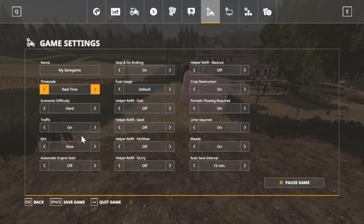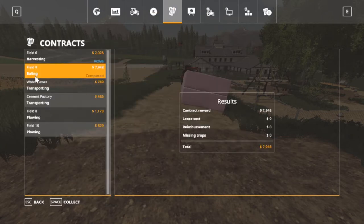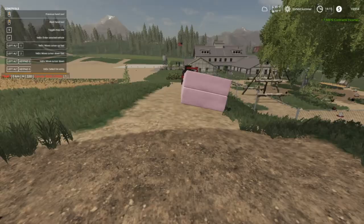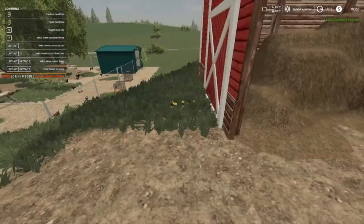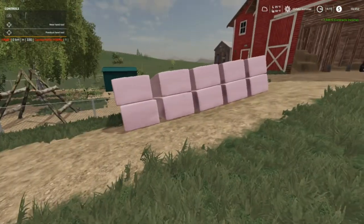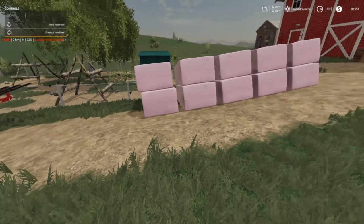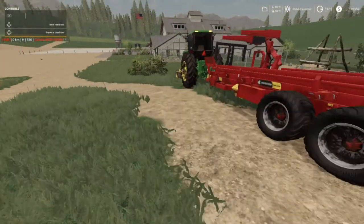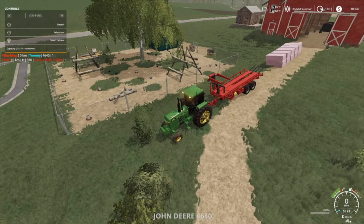I turned the traffic back on — I forgot I turned it off. Baling on field nine is done folks — almost $8,000. We're gonna collect. And now we gotta finish the harvest. I think what I'm gonna do is stack the rest of the bales down through here — the rest of these are mine. Two, four, six, eight, ten — alright.